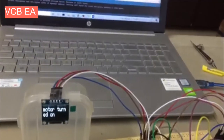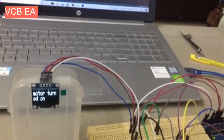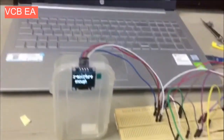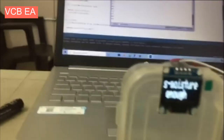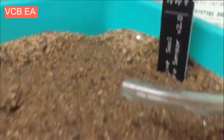Let's see what will happen after some time when the complete field has sufficient water. It is now showing soil moisture is enough, and so the water pump will automatically turn off.